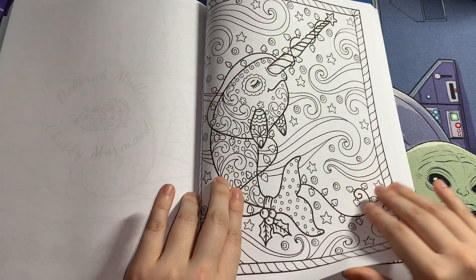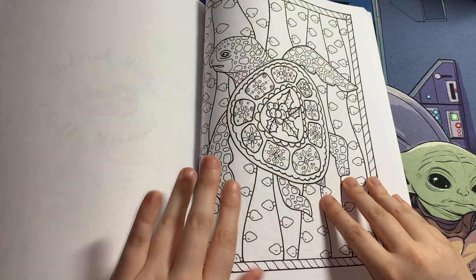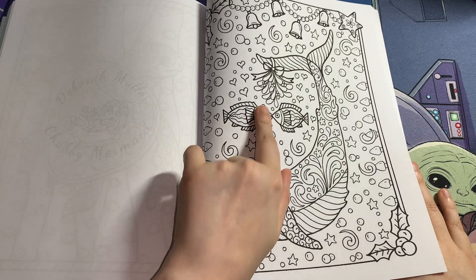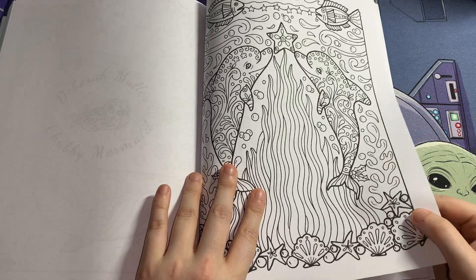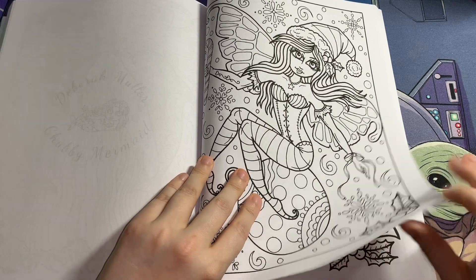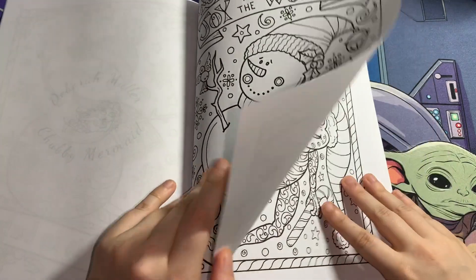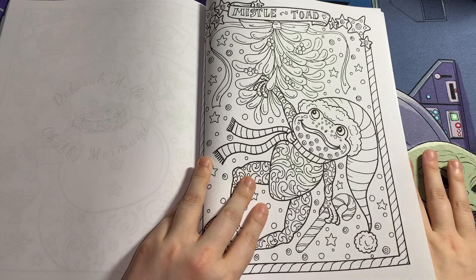Oh, a narwhal! That's adorable. A unicorn! A turtle — and anyone who knows me knows I love turtles. That's a really good one. Oh, two fish with a kiss under the mistletoe — that's so cute! Even on the CD it says 'Celebrate Christmas.' Mistletoe — I love that!